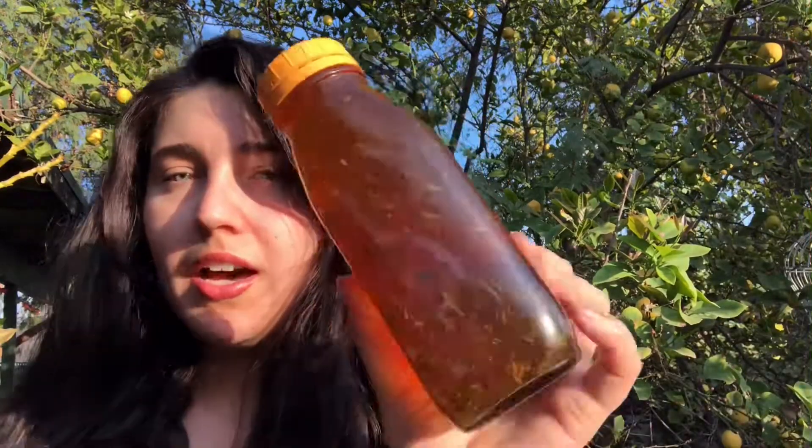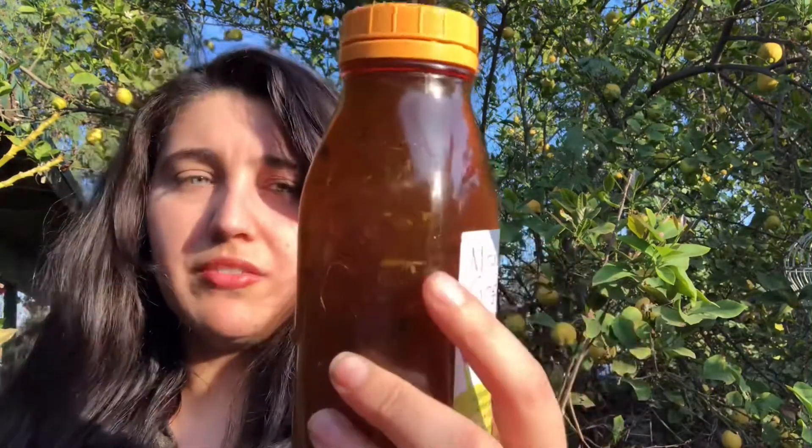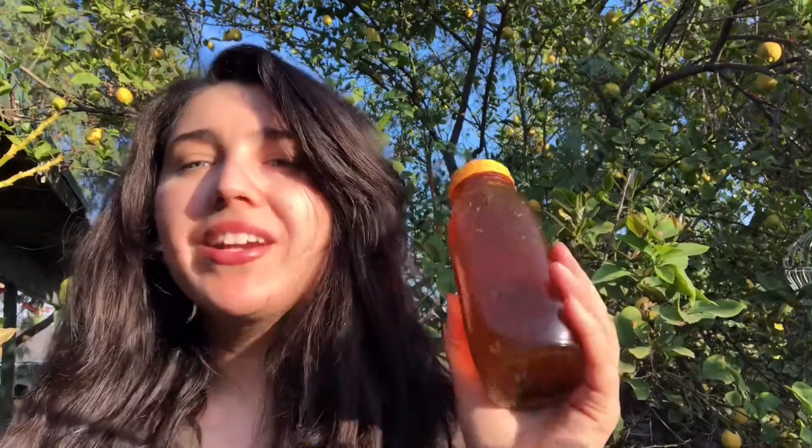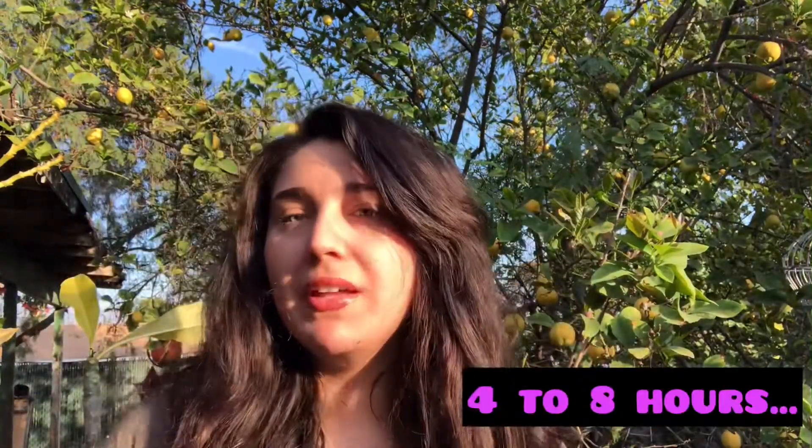You can also put it out in the sun — some people do that for more benefits. I put it out in the sun for a little bit after I was done brewing it. So you let it sit for like four to eight hours, or you can let it sit for 48 hours so the benefits can come out from the herbs in there.